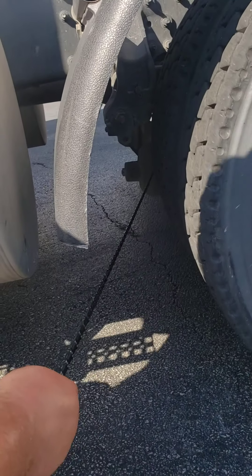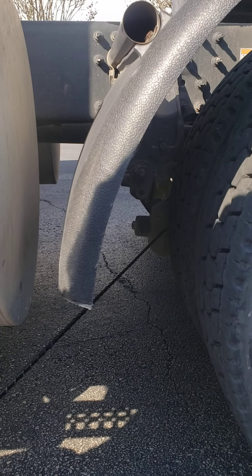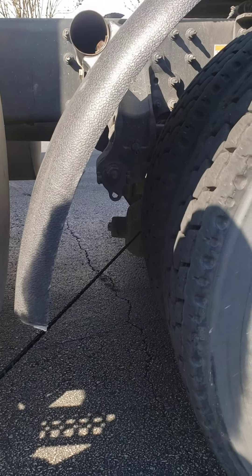Underneath here is my brake chamber. It is securely mounted, no leaks, no broken loose or missing clamps, and no broken loose or missing parts.